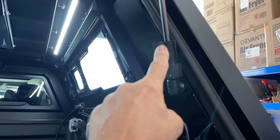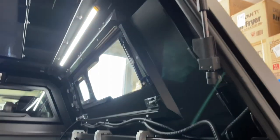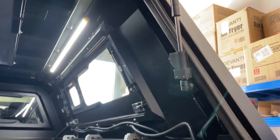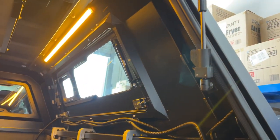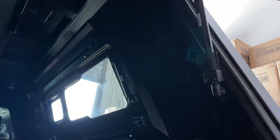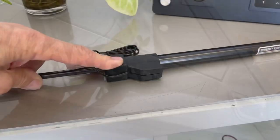We're just having a look at our gas strut switches here and you can see the light in the background. So just watch this as it closes — the light comes off. We open the door up again and with that gas strut fitted, we've got both either amber or white. Close the canopy door. There we are — how good is that?